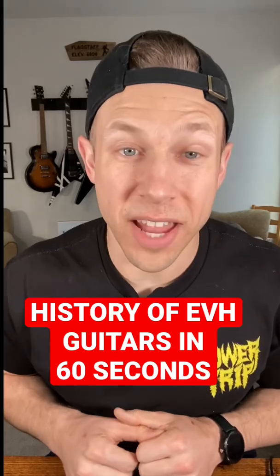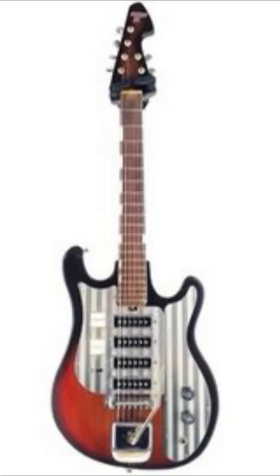History of Eddie Van Halen's most famous guitar in 60 seconds. Eddie Van Halen's first guitar was a Tesico Del Rey. Eventually, this guitar was retired in the mid-70s.